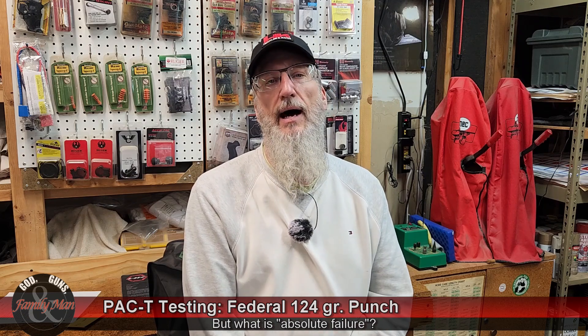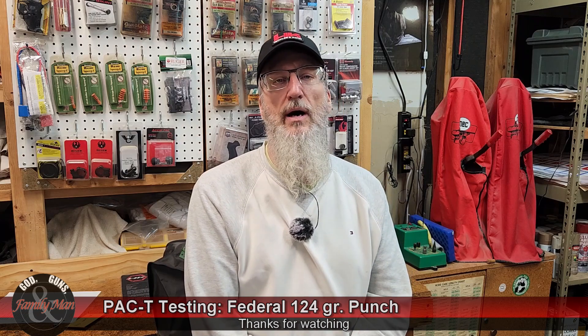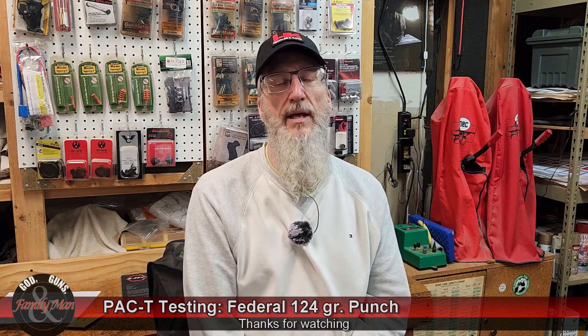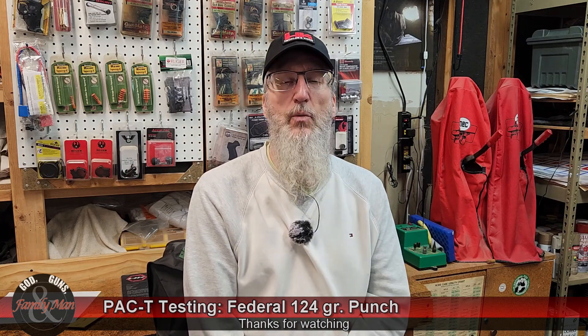Anyway, I hope you have enjoyed this episode — this video on PAC-T testing the Federal Punch bullet. We've got some more stuff coming up, so stay tuned, and thanks for watching.